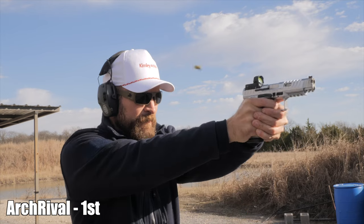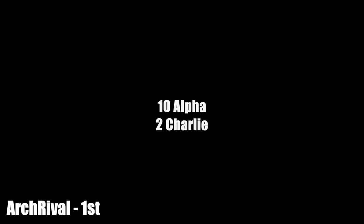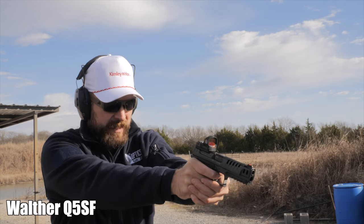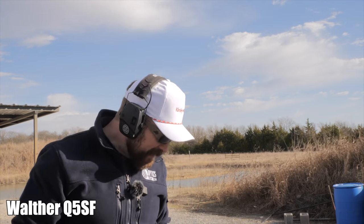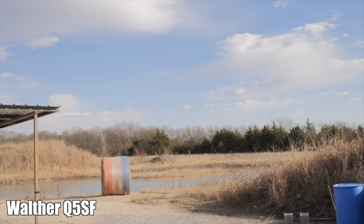Second Rival run — 2.41, threw a charlie on that last target. Let's look. Walther multi-target — I do not feel like there's enough to hold on to on this gun. That trigger scared me — it's the dynamic performance trigger. Even still, 2.38, not bad. Second run felt pretty controllable too.